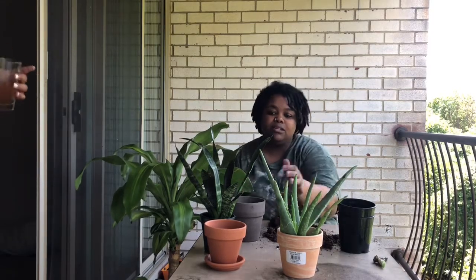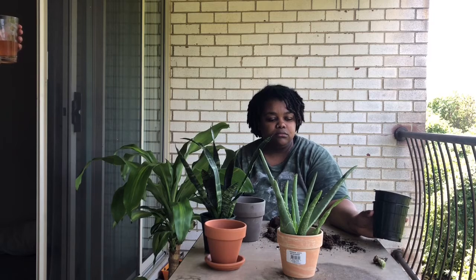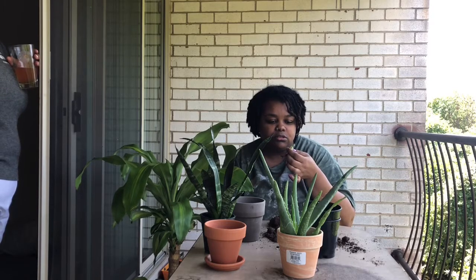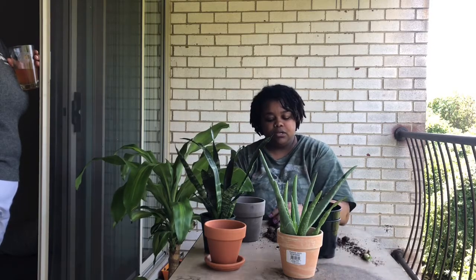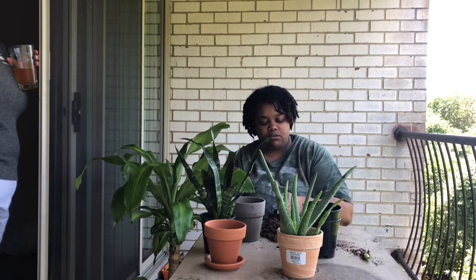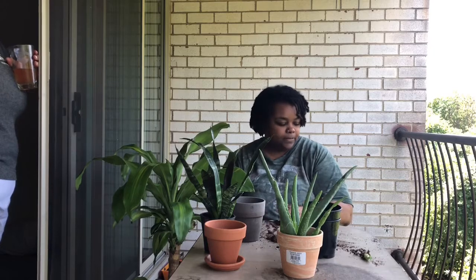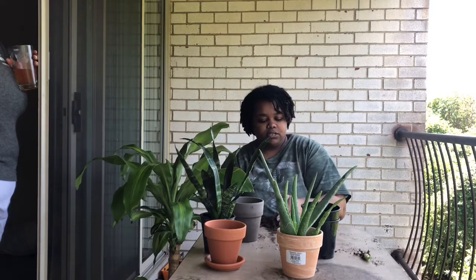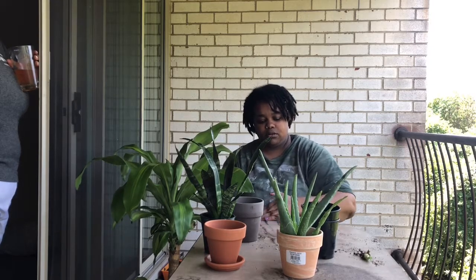I was going to use that container for the snake plant. It could really bounce back because it did put out two new shoots, so it still wants to do something — but it really needs to be in something small. I'll go look in her kitchen and see if she has a jar or some kind of container, because that's like a propagation now, it's just a little baby. She has a dog too, but she says her dog doesn't bother the plants, so they should be fine.